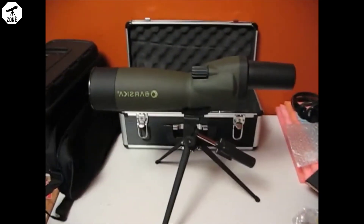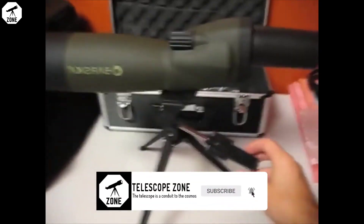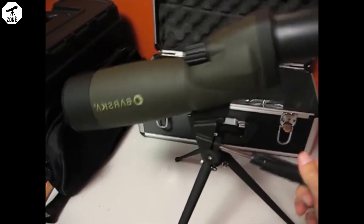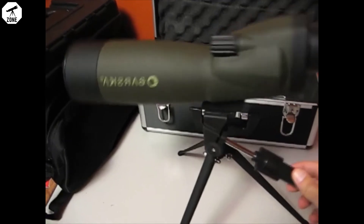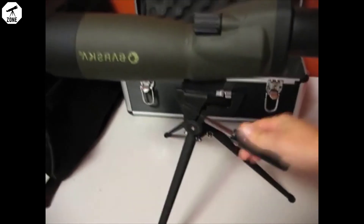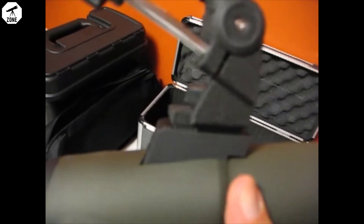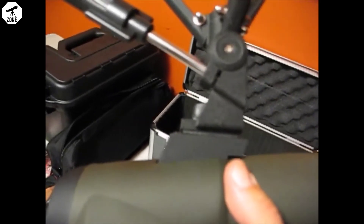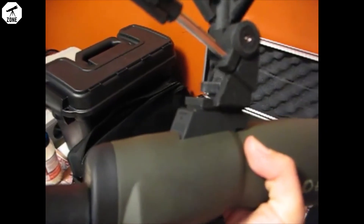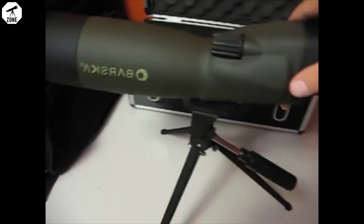There it is on the stand — the tripod. Seems to be a not-bad little tripod. Twist this to tighten or loosen it. On the bottom where it mounts, you can see there's two pieces of rubber that come together where you screw. On each — the stand and the scope — they provide probably extra cushioning and dampening.